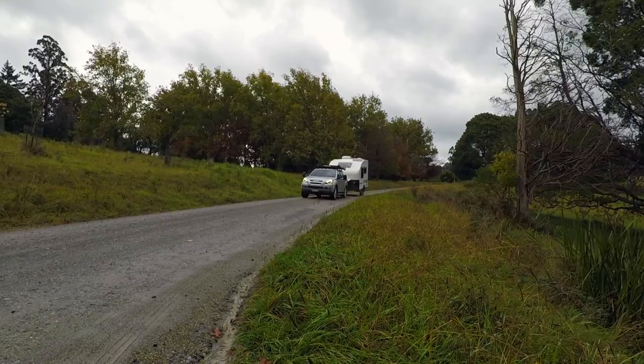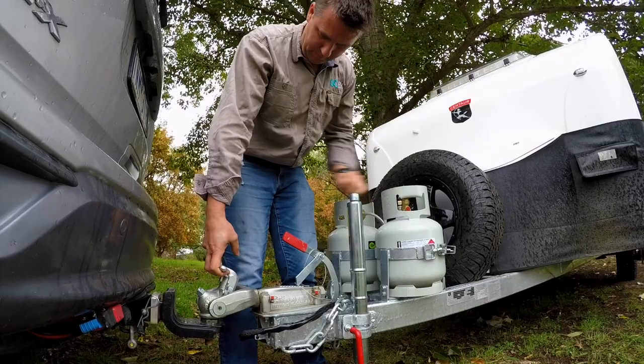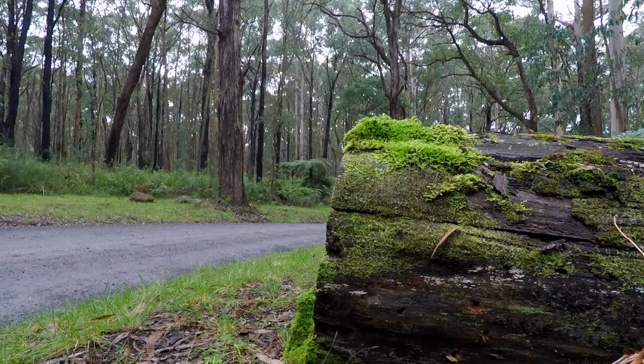One of the major features of this van is its lightweight. The van I'm sitting in has a tare of 1,560 kilos and an ATM of 2,100 kilos, which gives it a really generous payload capacity, especially for a single axle caravan. It has a ball weight of 120 kilos. When you put all these weights together it really opens the Freedom Plus to a wide range of tow vehicles.